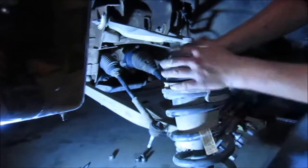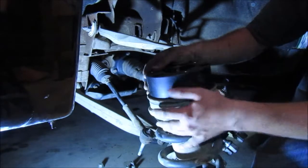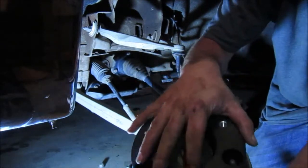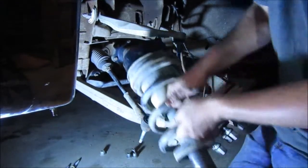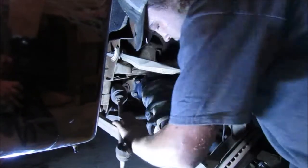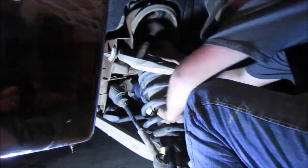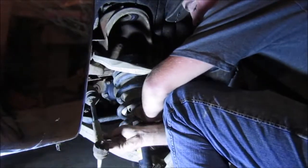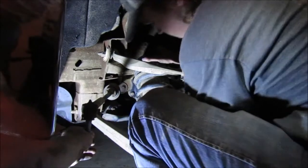Now this is the tricky part — when it came out like this up in here, I'm going to take it and spin it 180 degrees to where this top spot is lined up going straight out.